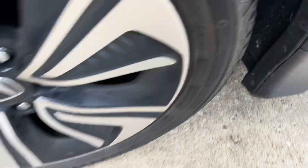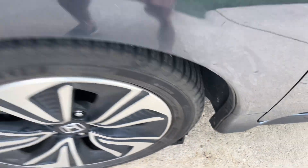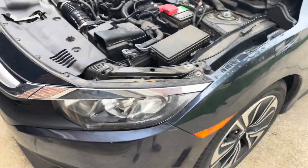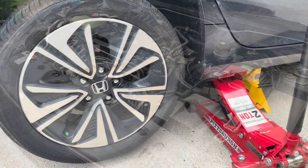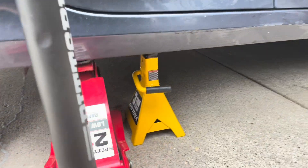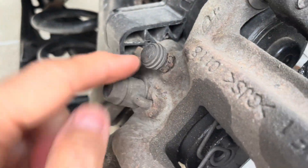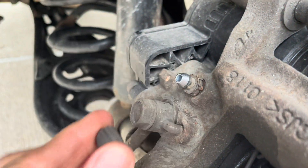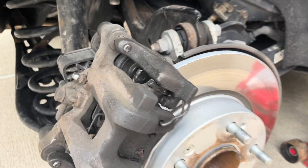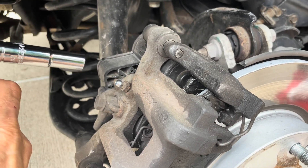We're going to start with the passenger rear wheel first. I'm going to secure the car — I put a block here — and then jack the passenger rear, loosen the bolts first, then jack it up and secure with a jack stand. Remove the wheel, then look for the bleeder valve, and remove that cap.